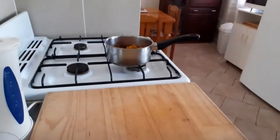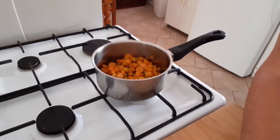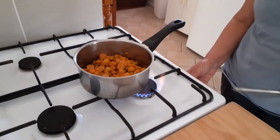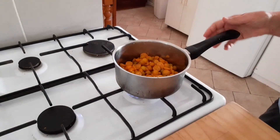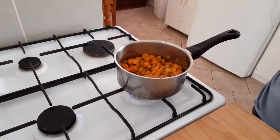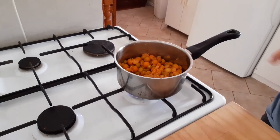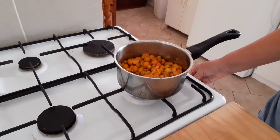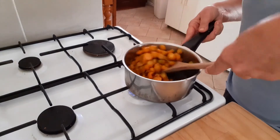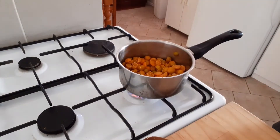We'll turn that on and get it heating up. Like I said, you can eat them raw, have them in a salad, on a cheese platter — you could also stew them. I'm just going to add a tiny little bit of water in with that.